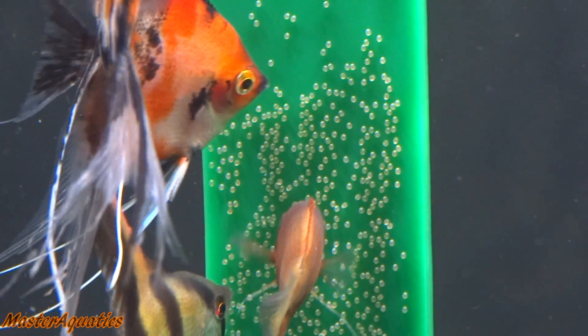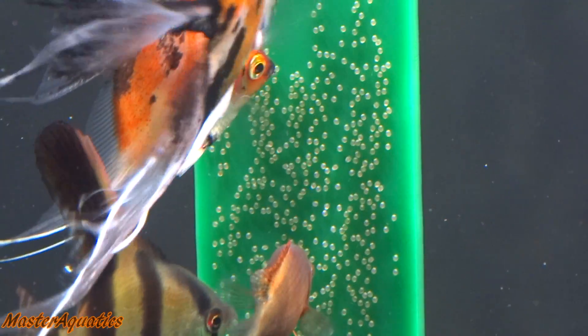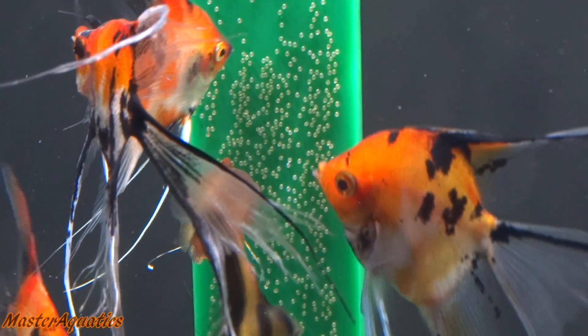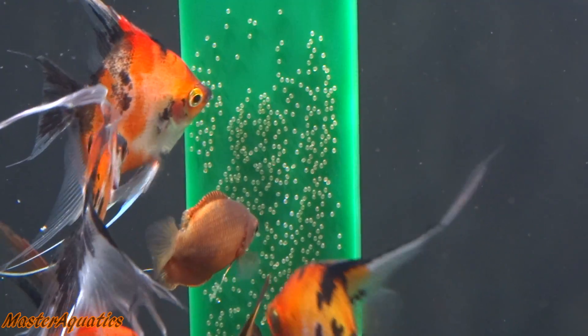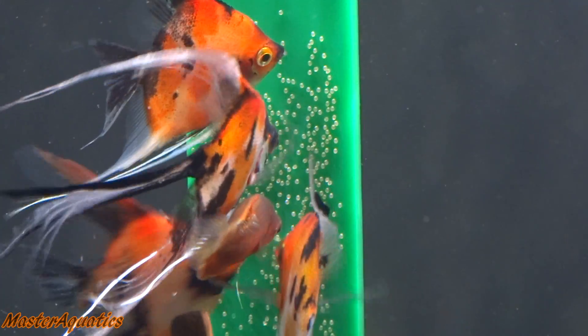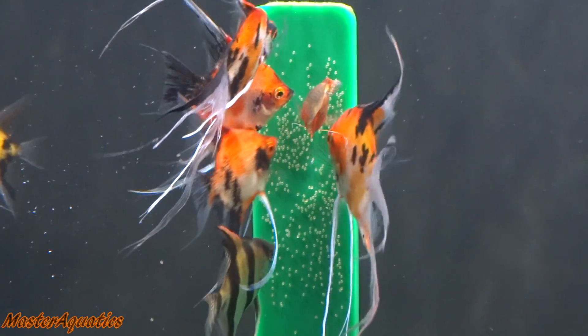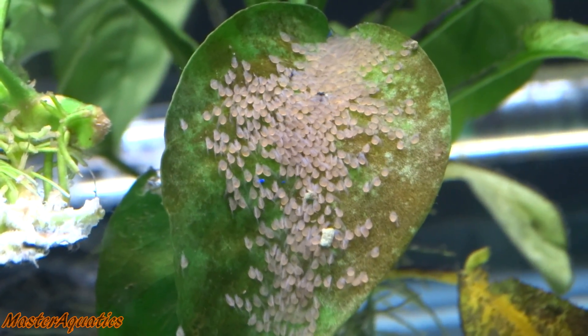Keep in mind, if you do have angelfish that lay their eggs in a community tank, other fish will eat the eggs and they will also fight with the angelfish parents. The parents that have laid the eggs will become very defensive and aggressive and they might injure or kill your other fish, so it's pretty wise to either remove the eggs as soon as possible or put them in another tank.